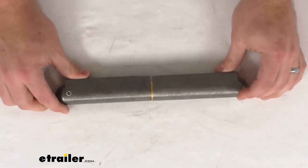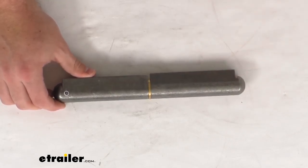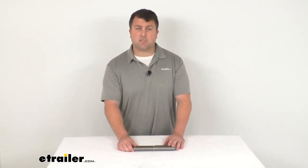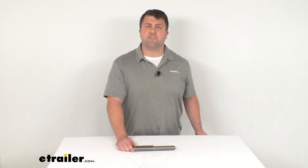So if you are needing a 10 and one quarter inch long heavy-duty steel hinge, this is going to be a great option for you to get welded on in place. That's going to complete our look for today. Again, I'm Michael with eTrailer.com. Thanks for watching.